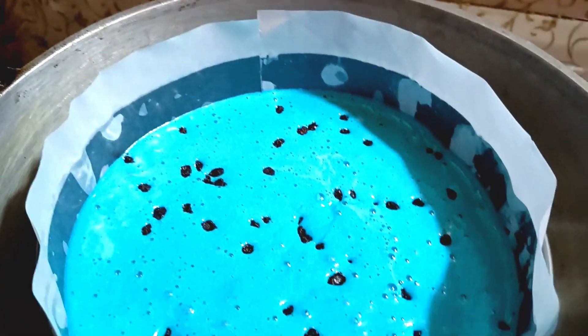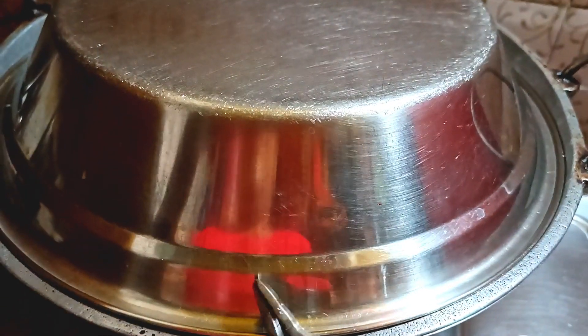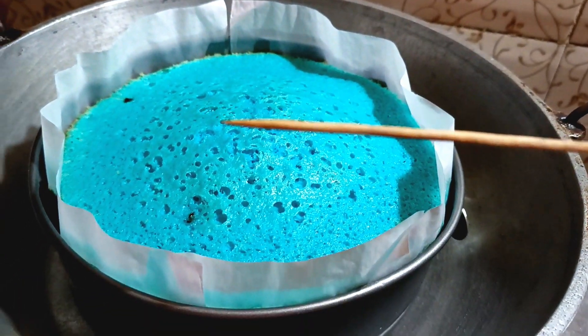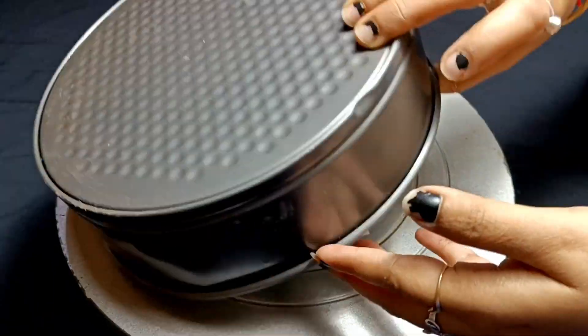I preheated the oven for 10 minutes before baking. I baked it on a low to medium flame for about 40 to 50 minutes. After 40 to 50 minutes, you will see the cake looks very good — check it with a toothpick.